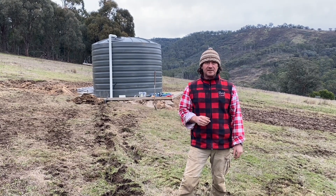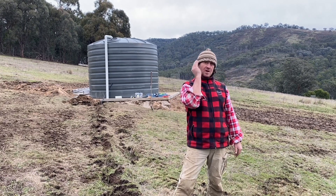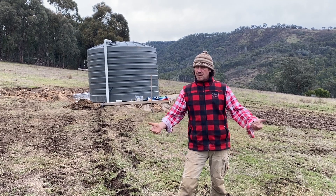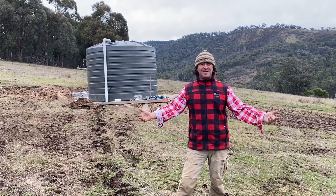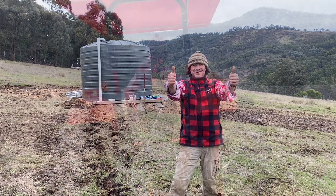We've got 200 metres to run straight back down to the pump house. We'll get that hooked up and running — it's about half an hour away. I'll get on the tractor and I'll see you soon.